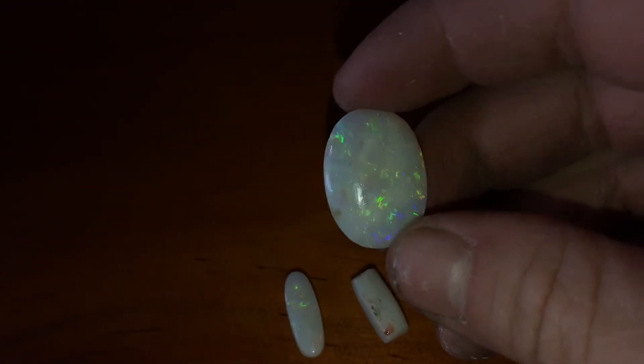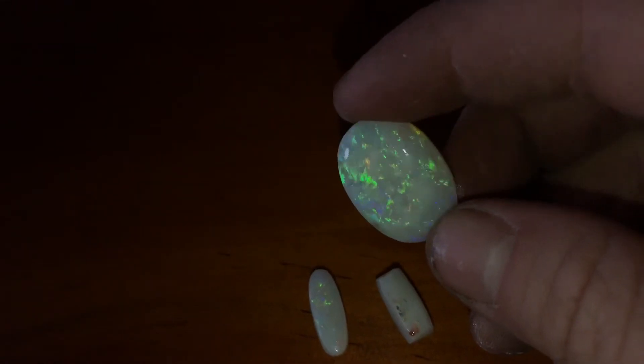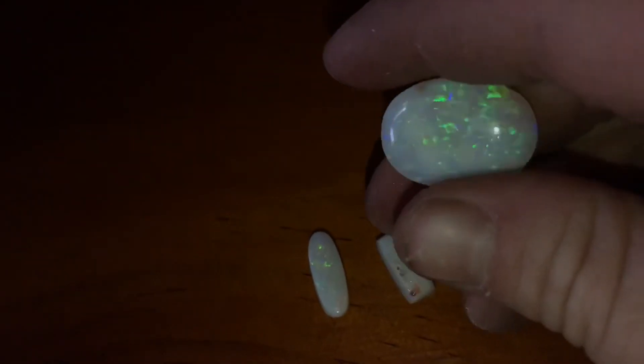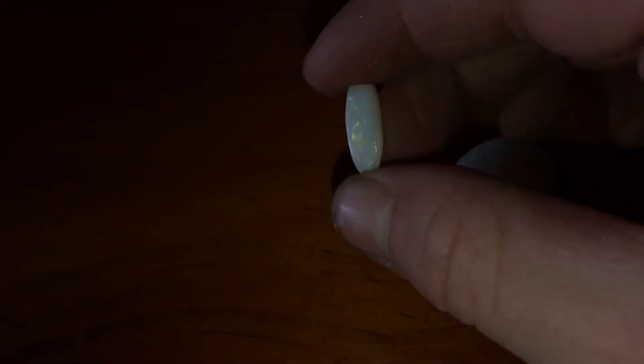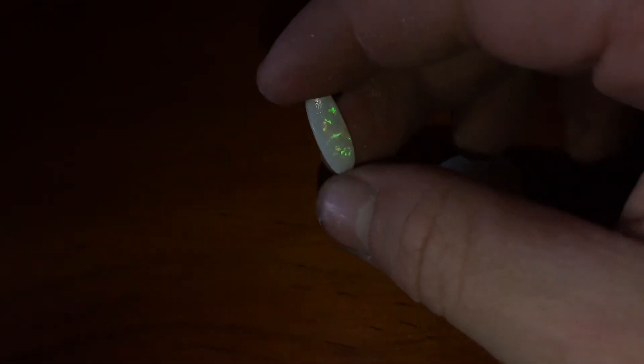Here are the finished gems — they look amazing. This one's got green, and this one's got a bit of orange and blue. I really enjoyed cutting these ones, they came out really well. Hope you all enjoyed this episode of Coober Pedy Opal and hopefully see you in the next one.